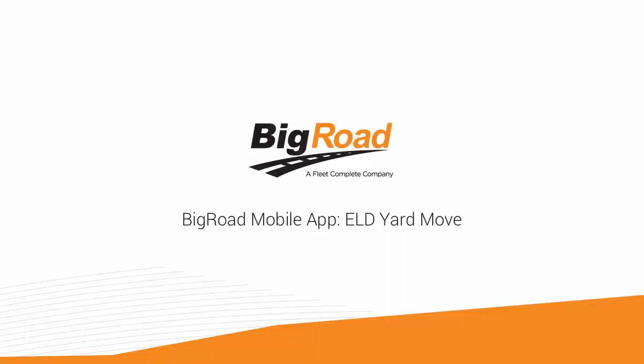Welcome to the Big Road Training Series. Today I'm going to show you how to use the ELD Yard Move feature.